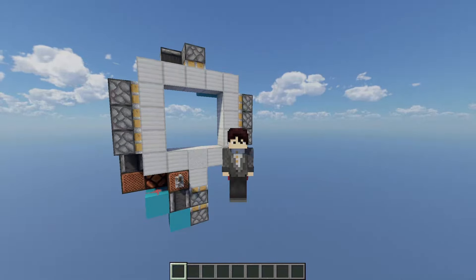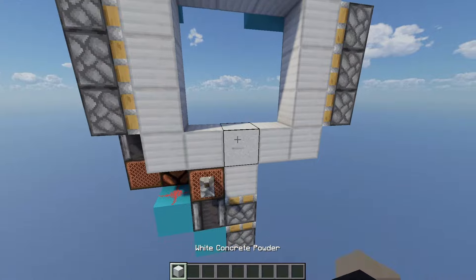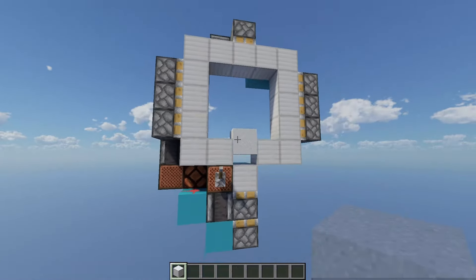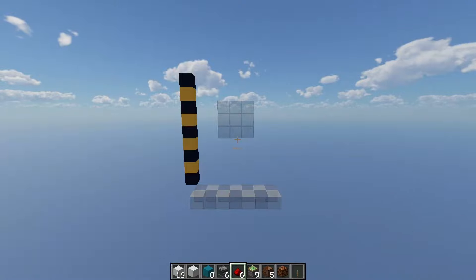Hi folks, today I've got for you an improvement on my previous hybrid spiral 3x3 door design. It's hybrid because it has a falling block in the center, and it's a spiral because here's how it closes and here's how it opens. It's also really hard to break this thing as well, which is pretty good. So let's get to building this thing.